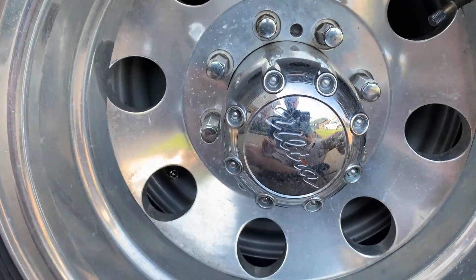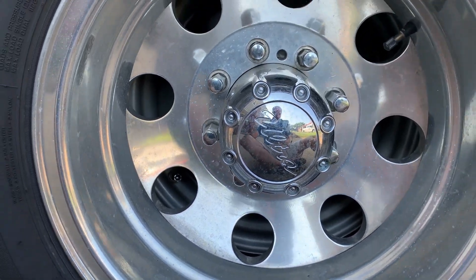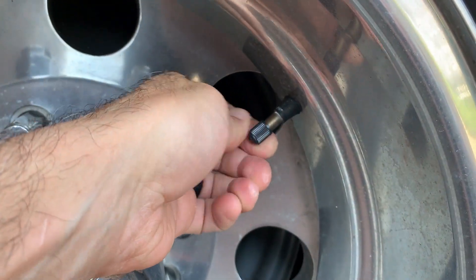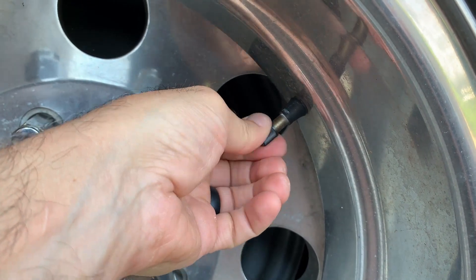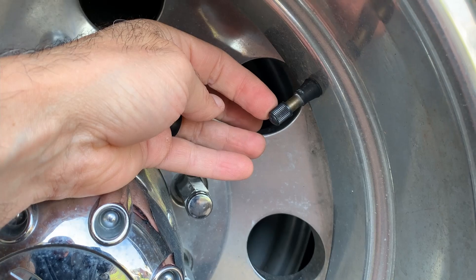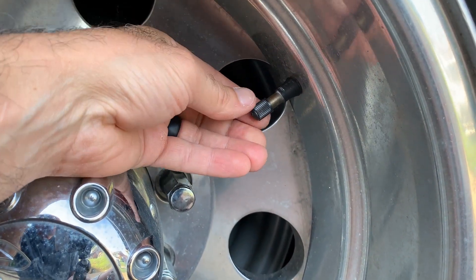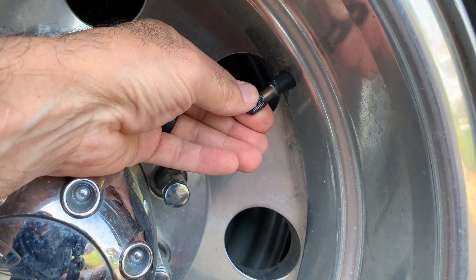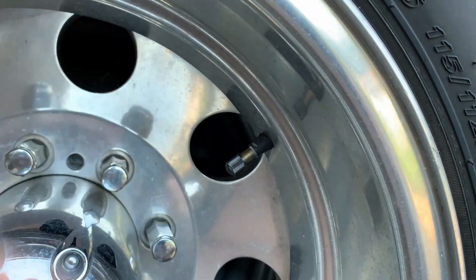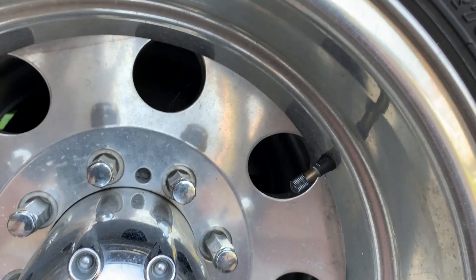I wanted to show you what the tire looks like now. The valve extension is gone — I just use a regular plastic cap. The reason for that is quite honestly I've had the nice shiny aluminum caps stolen. People go 'ooh that looks nice' and grab it. So I just put the plastic one on here, which is fine. Nobody bothers it — they glance at it and it doesn't register that they want to grab it.